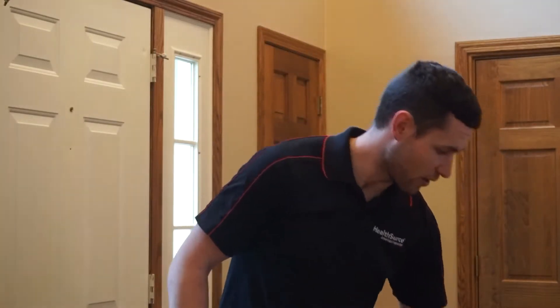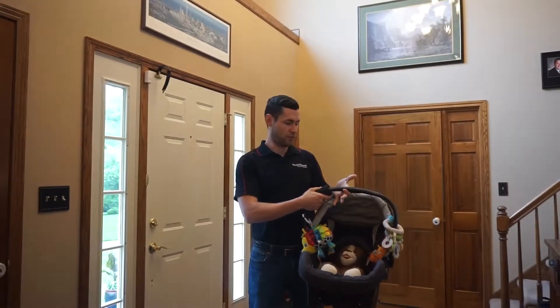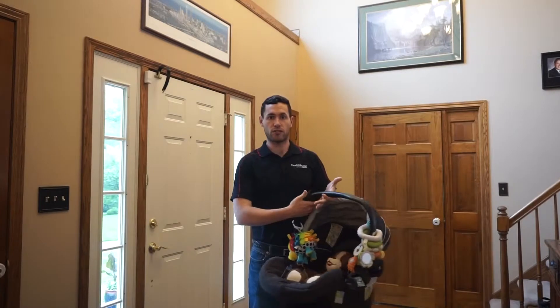As a father of three, I totally get it, so I'm going to show you the two moves that have worked best for my wife and I with our kids. We got a baby carrier right here with my son's puppy in it, and my wife and I bought this Velcro strap with a pillow attached to it.